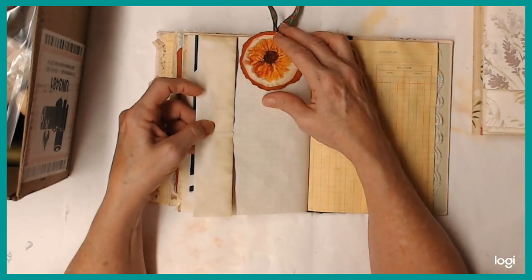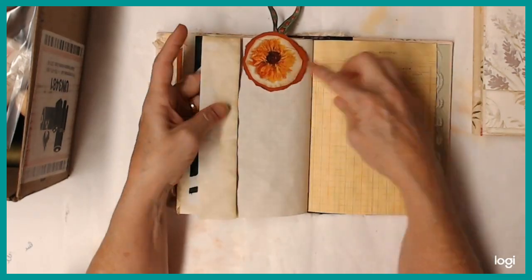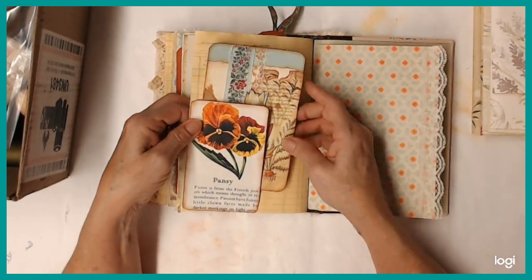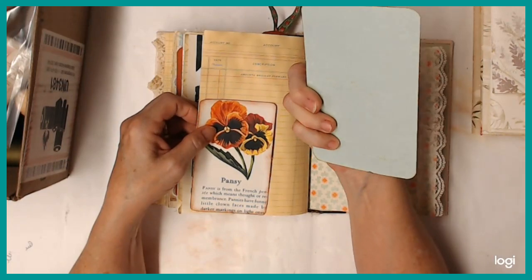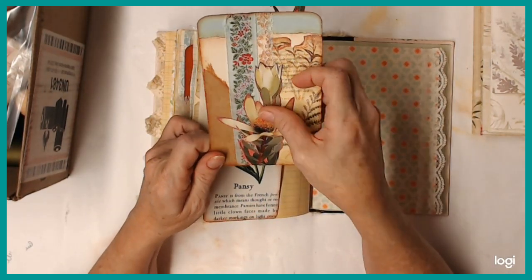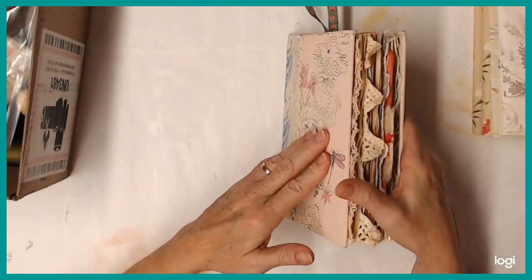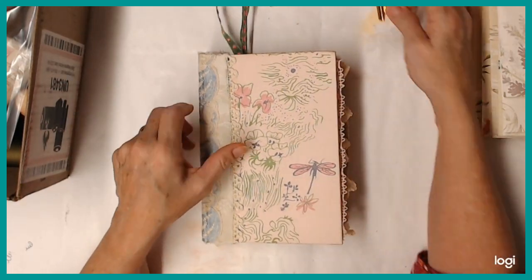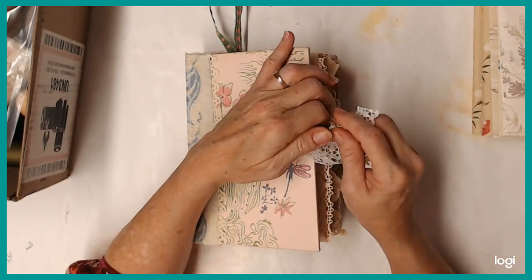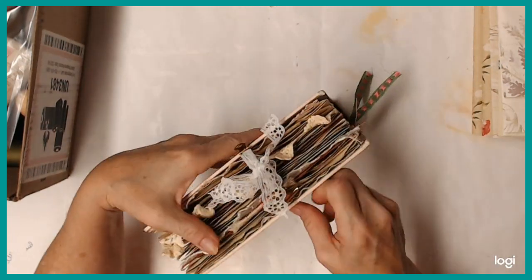And then this is just a flower that I put on and made that paperclip thingy from that. And there's another journaling card — I just collaged some stuff on there and then put a flower on the front. And I just put a little lace right there, and that's all I've done. She's ready for somebody to have fun with. I had fun making it.